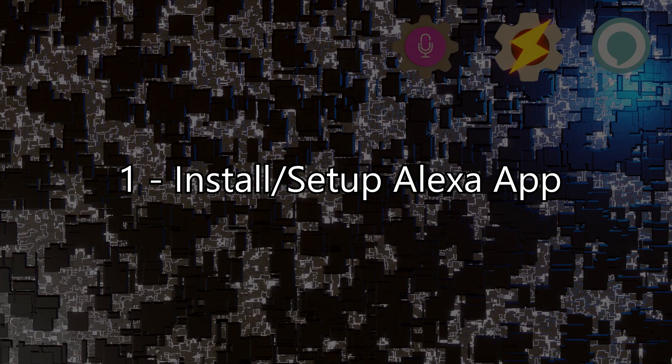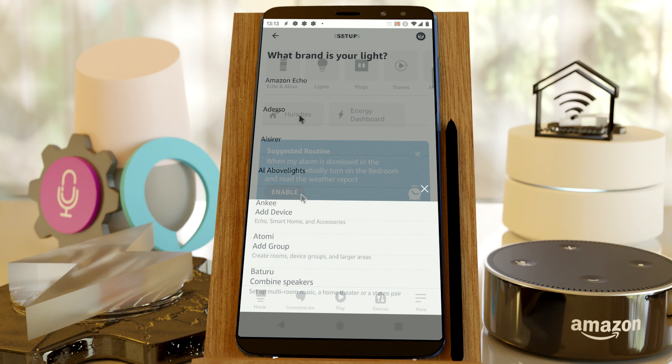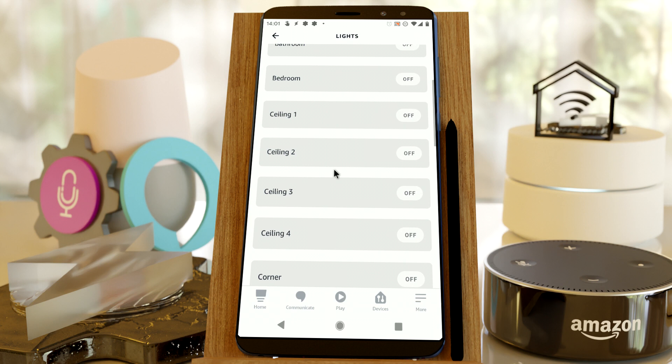Step 1: Install and set up the Alexa app. Simply go to Google Play and install the Alexa app. Add any of the thousands of smart home devices you have in the app, so that you can control them with Alexa. Test your home automation device in the Alexa app, just to make sure that it works correctly.